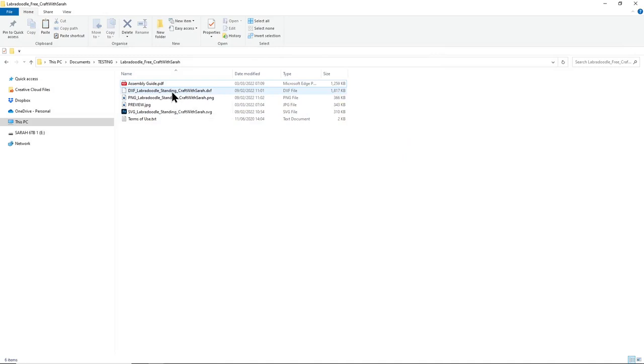There are three similar files starting with different letters. The first starts with DXF - this is for Silhouette users using the free version of Silhouette Studio. Next there's a PNG version, which is a printable version - you probably won't need this for digital cutting machines. Then there's the one you need for Cricut Design Space: the file which starts SVG in the file name.